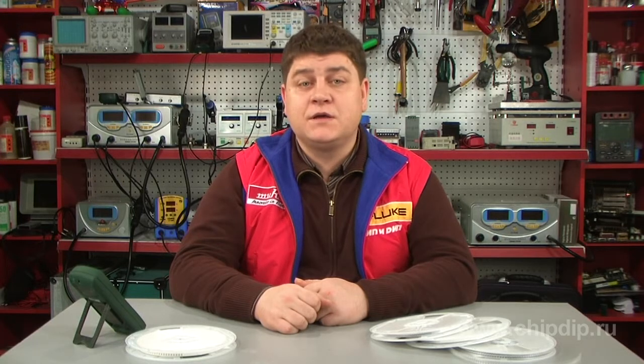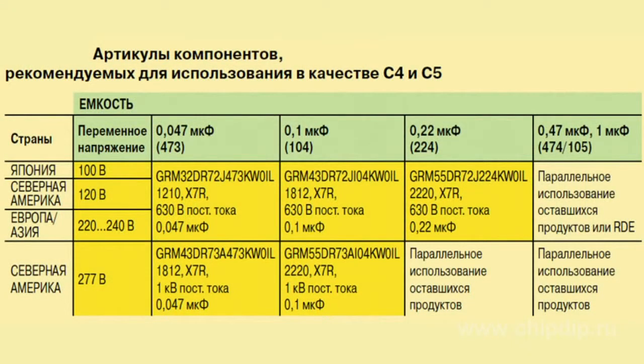Given all these factors, Murata recommends using GRM multilayer ceramic capacitors, S3-4 and S3-5 capacitors, in a standard LED lighting circuit, as such capacitors have a lifetime much longer than that of an LED lighting device. These capacitors have X7R temperature characteristic and are available for different rated voltages.